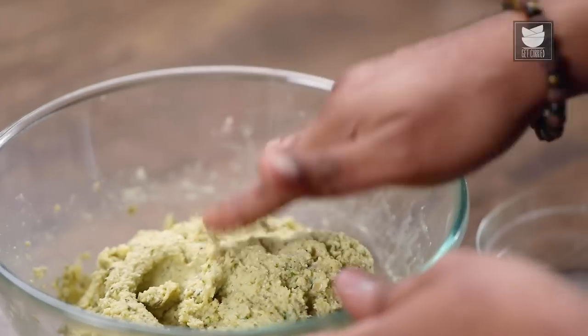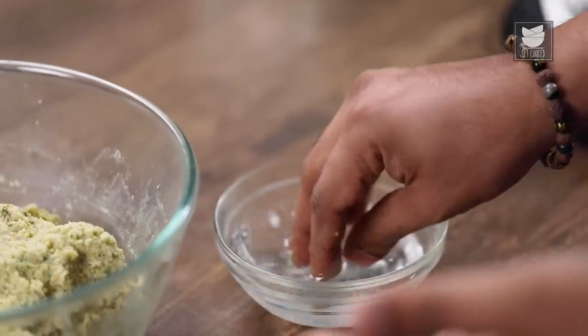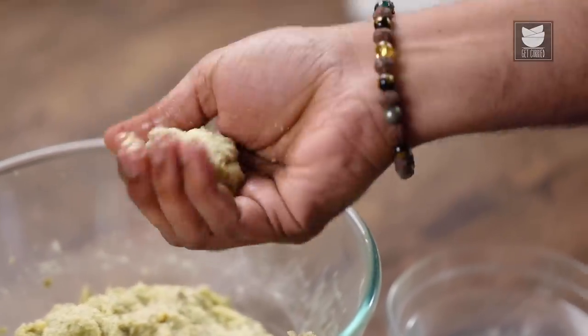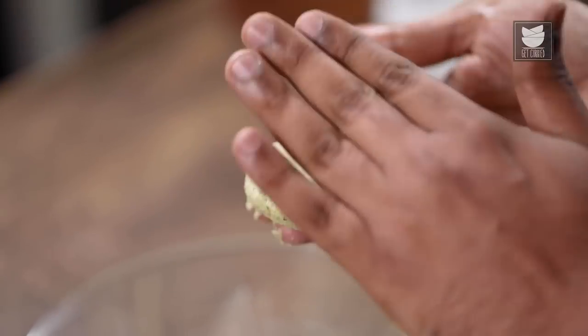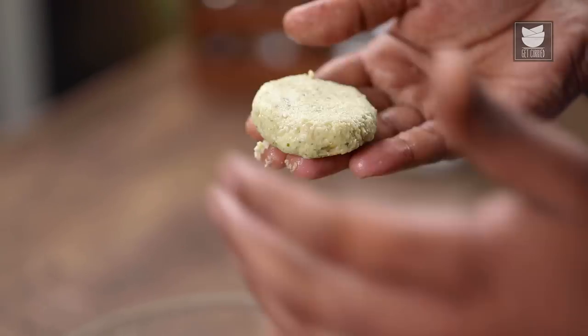If you see this mix closely, it's slightly sticky, and that's exactly how we want it because the Besan has to get activated. If it's too crumbly, it will split in the oil. Once you achieve this texture and consistency, wet your fingers, punch in a lemon-sized ball, toss it with light hands, press it, and that's your Falafel Tikki done and ready. Just ensure it has no cracks or crevices, then drop it in hot oil.